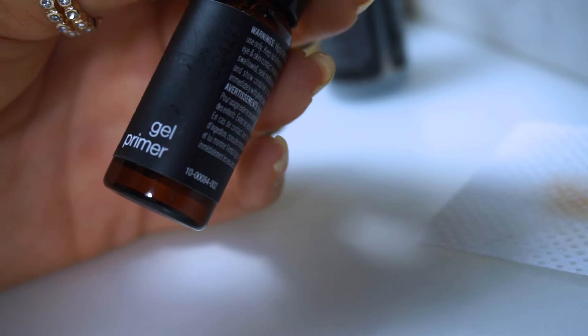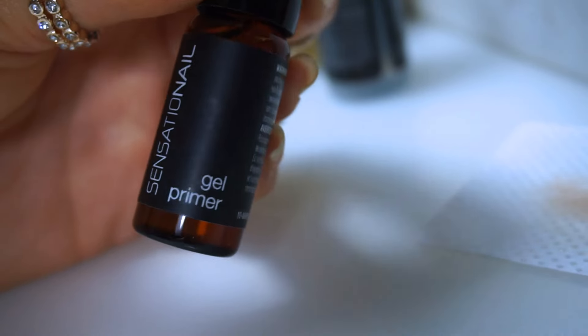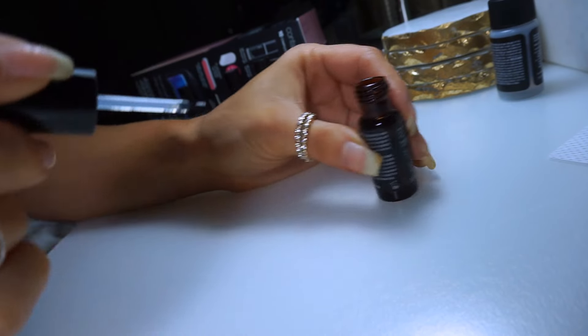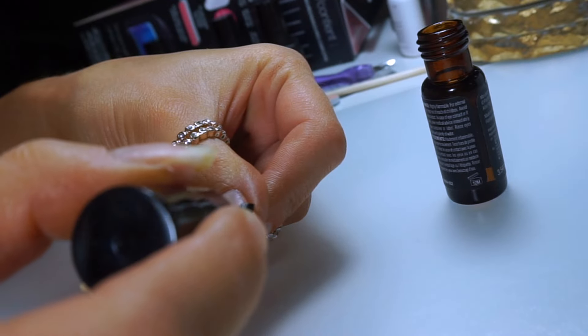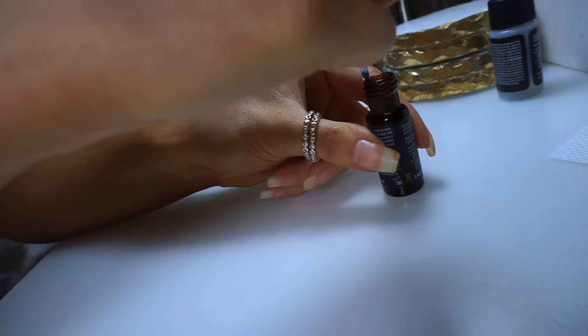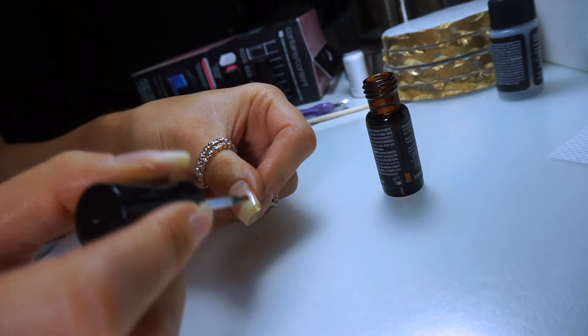Moving on. Next up is this gel primer that also comes in the kit. It says for easier removal of the gel nails, apply this in a circle — only on the edges. Then it says to let this dry for 30 seconds before you move on to the next step.